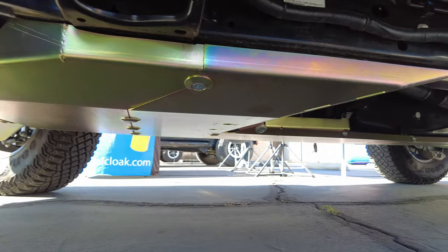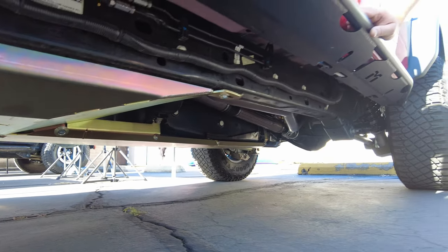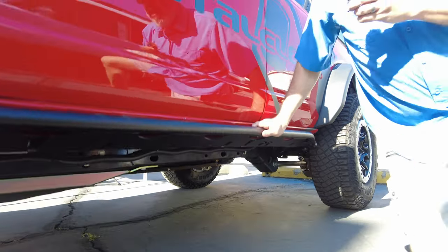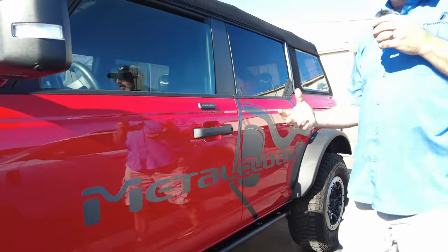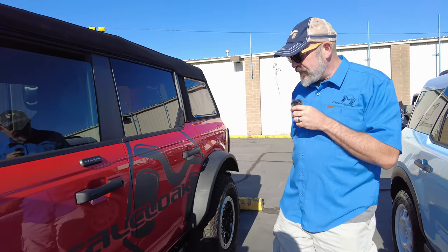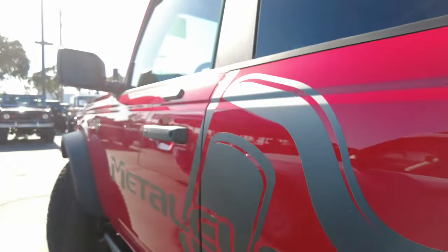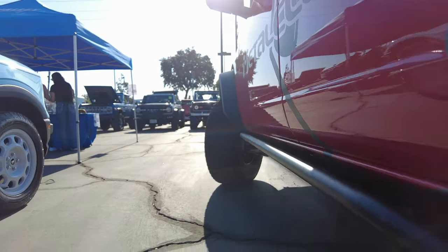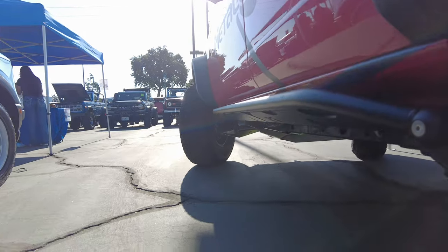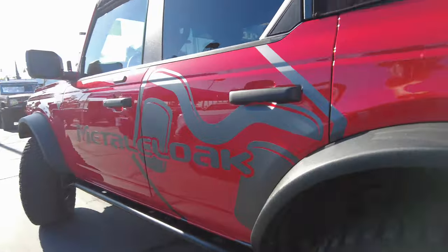The undercloak skid plates are multiple pieces and make it easy to do an oil change by simply removing one plate with five bolts. We also have a gas tank skid version coming out for guys who need to replace it — on the base model there isn't even a gas tank skid. Our rocker rail system gives you a little extra step with enough space to step up into it, while also protecting you when you're out on the Rubicon Trail or any trail with rocks to navigate around.